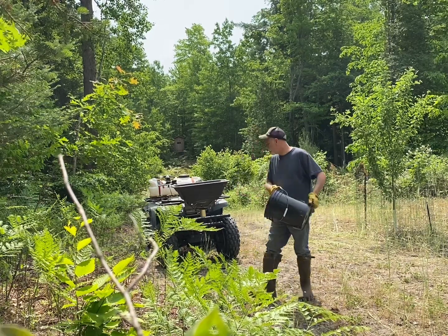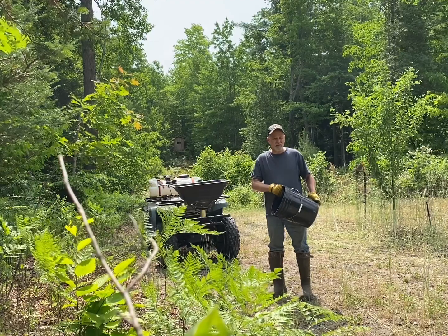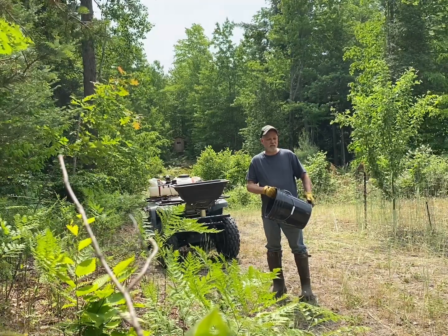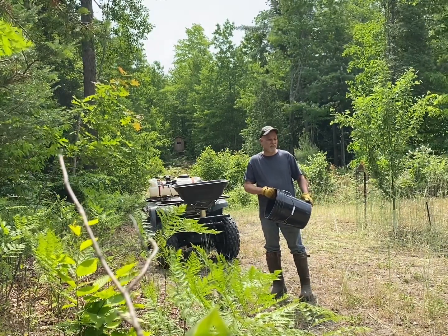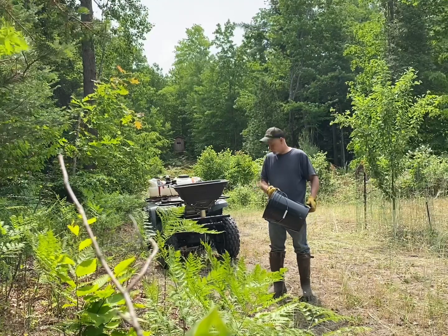I have my new setup with my roller that I'm trying to use to see if that does any better with germination, instead of cultipacking. We'll see how rolling works with no-till. My cultipacker worked great when I tilled, but I just don't think it does a good job no-tilling. We'll see what it does.